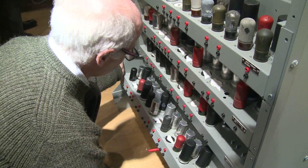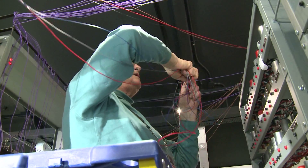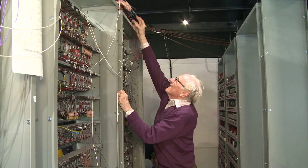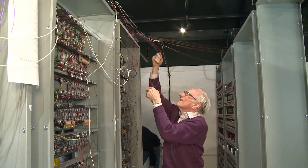We've reached an interesting point in the EDSAC project where several teams have got their parts of the machine working and we're beginning to join those pieces together. As we do so, we're finding that signals aren't at the right level or the timing isn't fully accurate enough — this is what is known as commissioning.